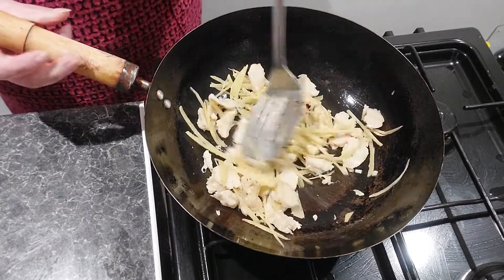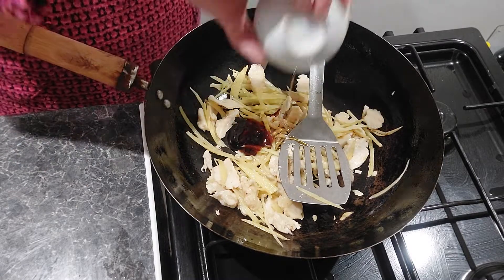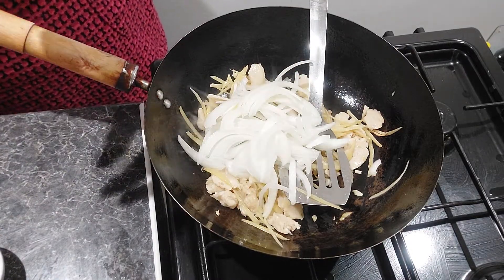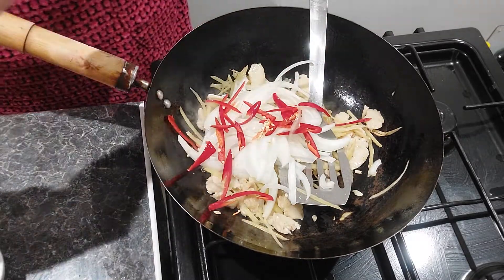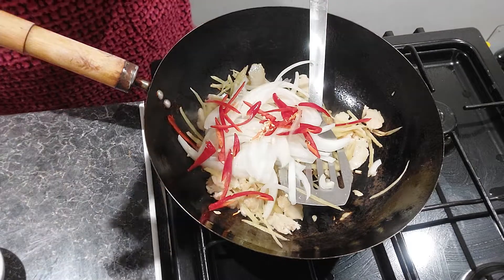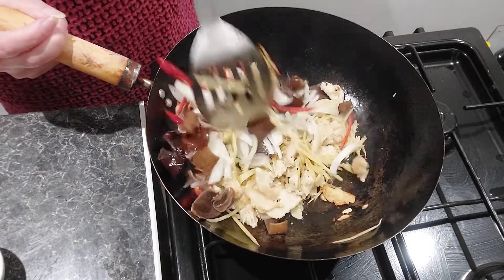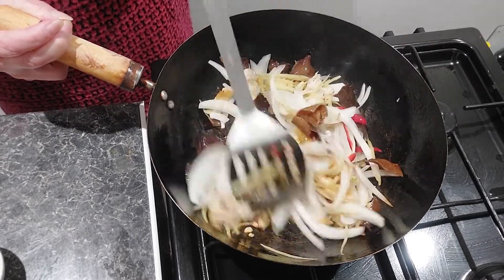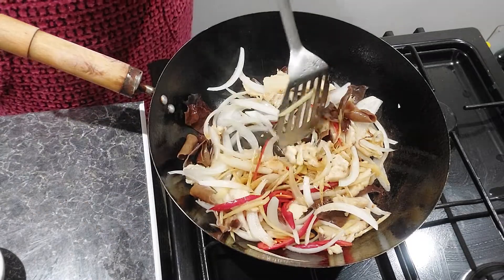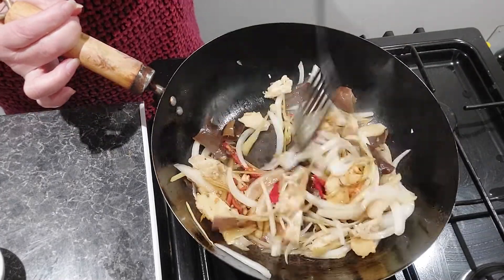Once the chicken is partially cooked, put the rest of the ingredients in — the stir fry sauce, soy sauce, and then onion. Add chili the way you like; you can use one or two, up to you. Things are already hot and spicy from the ginger so you don't need too many. Then put the mushroom in. Now you can start to stir fry, and add a little bit of water to stop the wok burning and to cook your chicken.